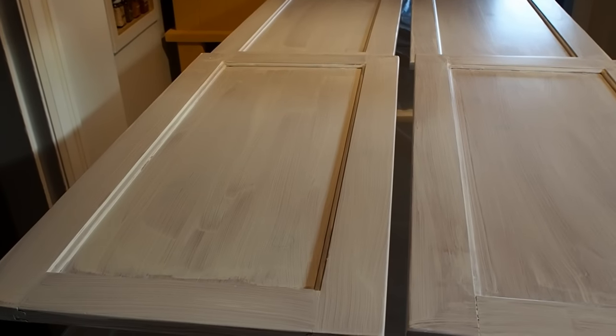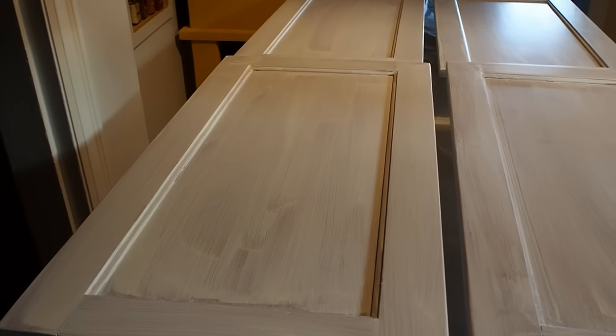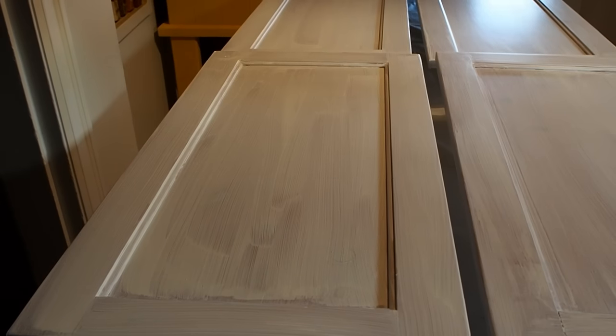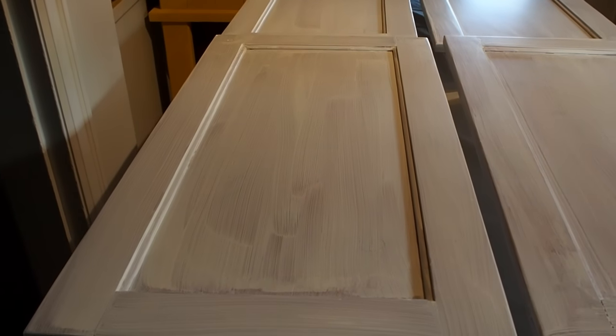We finished up yesterday at the point where we completed applying the first bond coat. We wanted to give you a little shot to show you how that looks after the first application. We used a regular brush to apply the paint, and as you can see, it's pretty evident that we did so. We wanted to show you how this looks in case you're going through the same process and not sure what to expect. We know at this point we definitely need a second coat as the product describes. We may, depending how it looks after the second coat, need a third, but we'll wait and see.